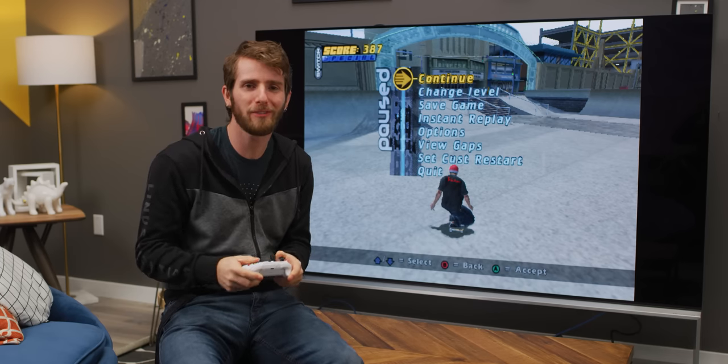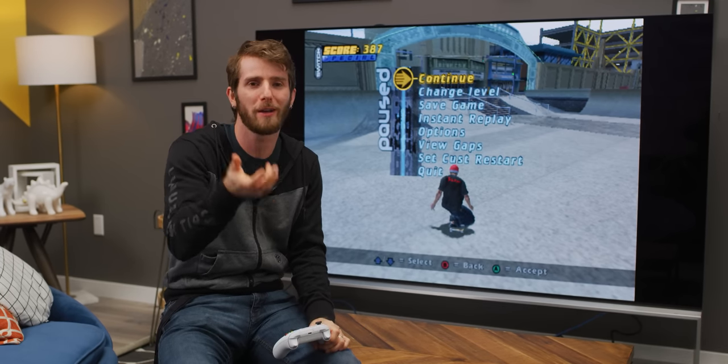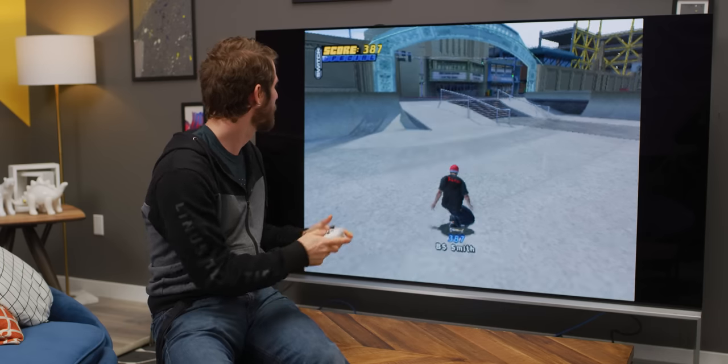Colin fixed Tony Hawk Pro Skater. There was a setting in RetroArch that made it so that changes to the render we selected were not applying, so we're good now.